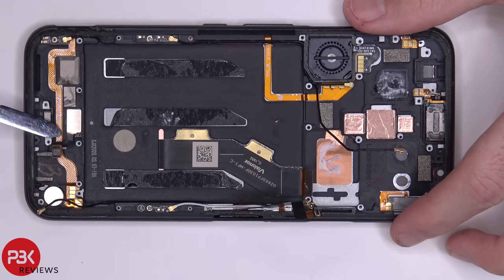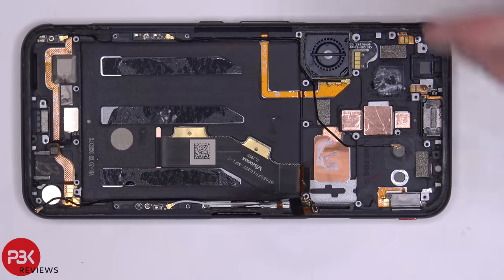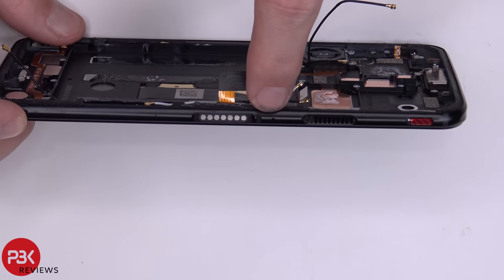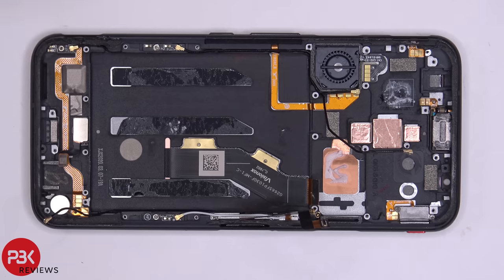The fingerprint reader down here is replaceable — it's held on with strong adhesive, so you'd have to pry it off to replace it. This cable over here leads to the magnetic charger on the side of the phone. There's also a microphone on the side of the phone, and then you have a cable which comes to the keys on the side for your power and volume switch.